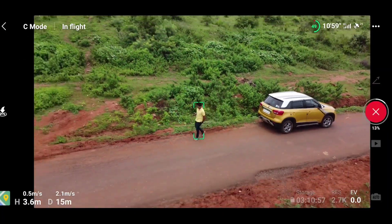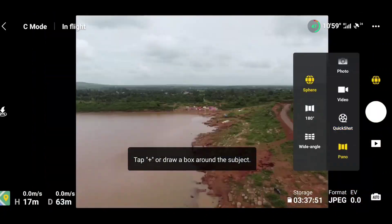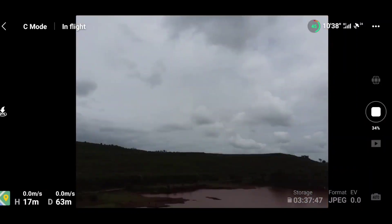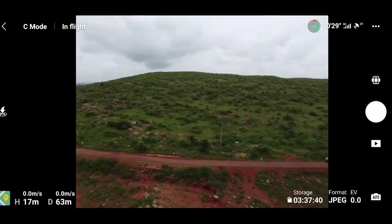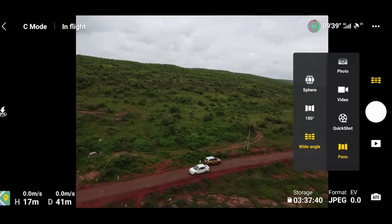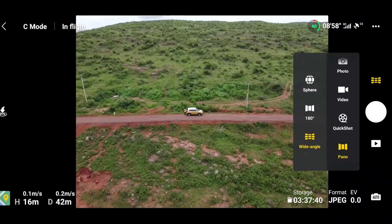Now let's quickly test the pano mode — that is wide angle photo and 360 degree photo. You can see on the screen that even 360 photo is working fine in pano mode. I have fast-forwarded the selected part by 8x so you don't get bored. All of the pano functions are working fine — wide angle, sphere, 180 degree — everything is working fine, and in quick shot mode all the modes are working fine as well.